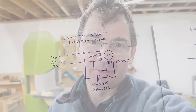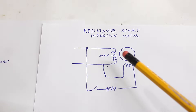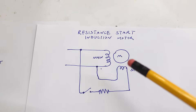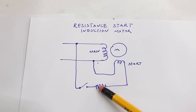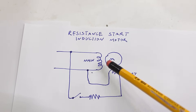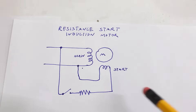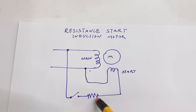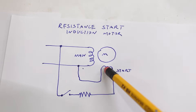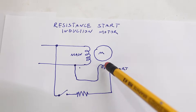But those capacitors cost money and they can fail. So in half horsepower washing machine motors they go even simpler — instead of having a capacitor they essentially replace it with a resistor, making it a resistance start induction motor. Because this inductive winding has a resistor in series and this one does not, that one will be slightly ahead in phase, which again gives it the sense of rotation. But this resistor also costs money, so they get rid of it and just make the starting winding out of really thin wire so that it has more resistance built in.